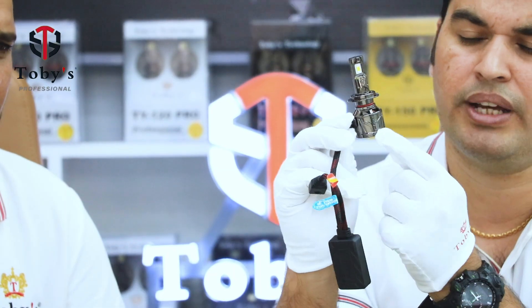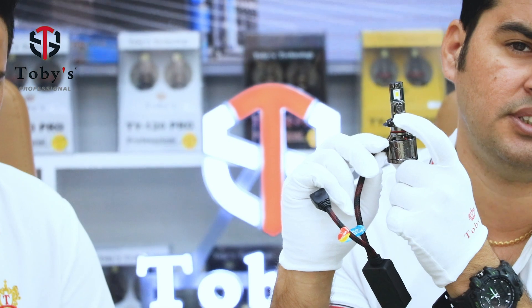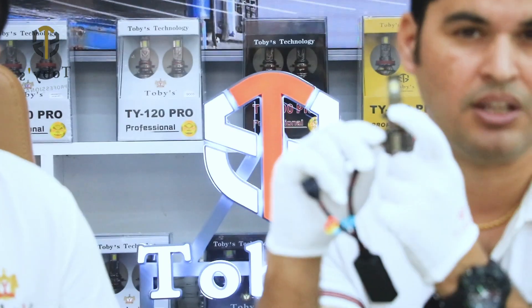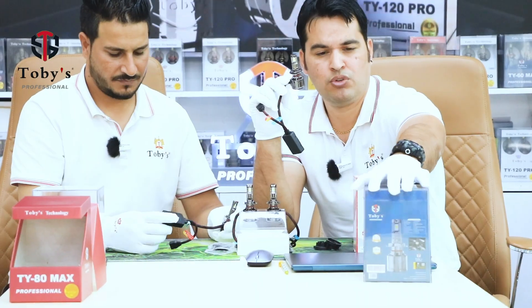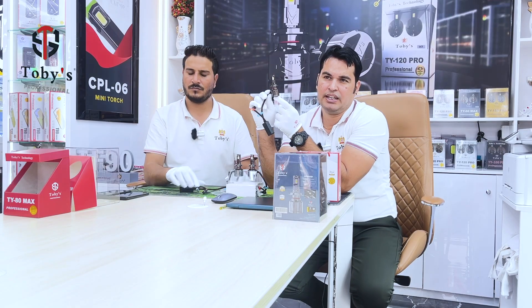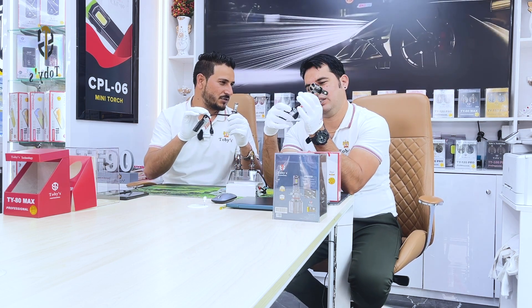The third feature: we use a different modem. Fourth, we put our Toby's logo on the bulb itself — this is for customer satisfaction. Before we only had the logo on the box, but now we bring the logo directly on our LED bulb.